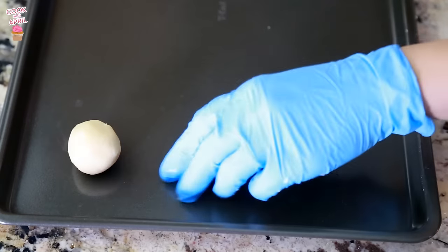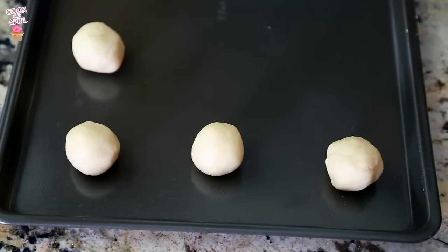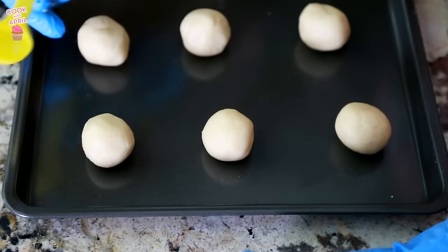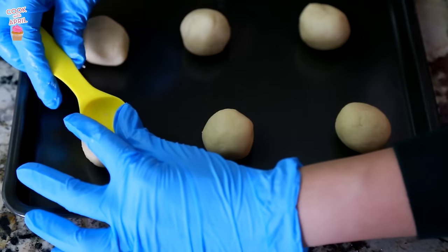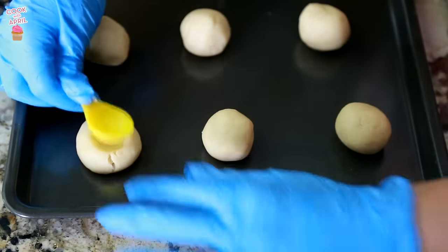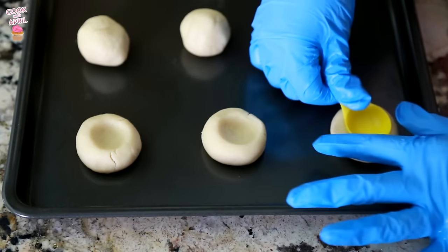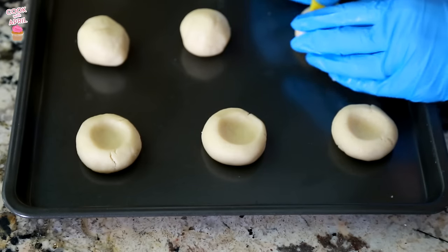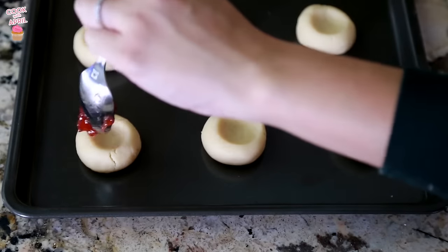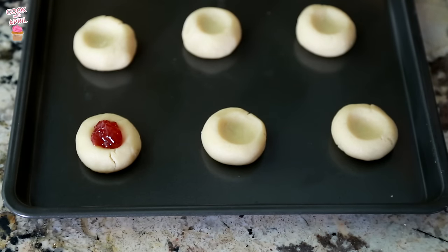Place them on an ungreased cookie sheet. Now that we have rolled up the balls, instead of using my thumb I like using a one teaspoon measuring spoon and pressing down like this — that's where the jam is gonna go. Just press down to make a little cup, and then fill up that little area with the jam. Try not to do too much, but I'm a little crazy so I'll try my best.